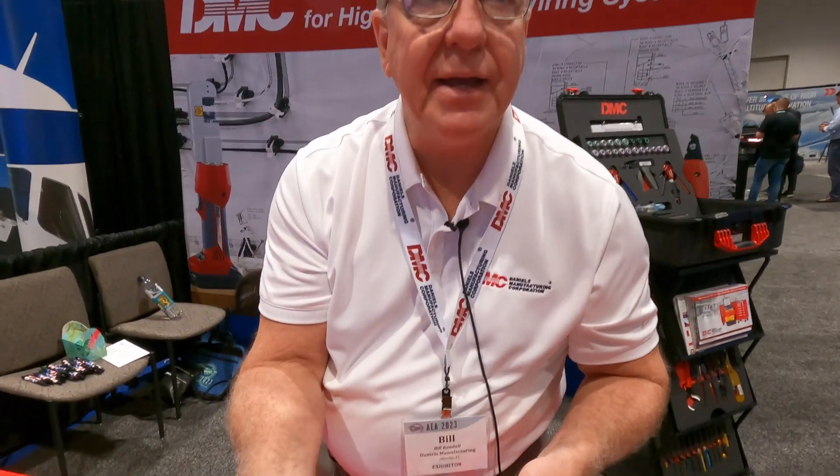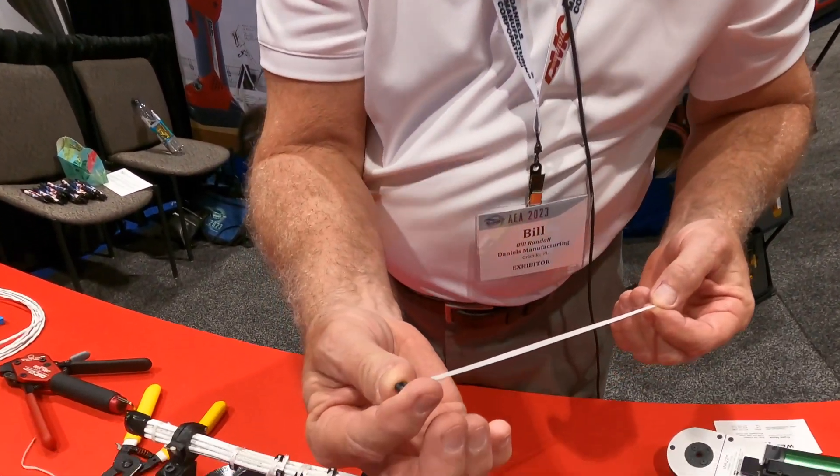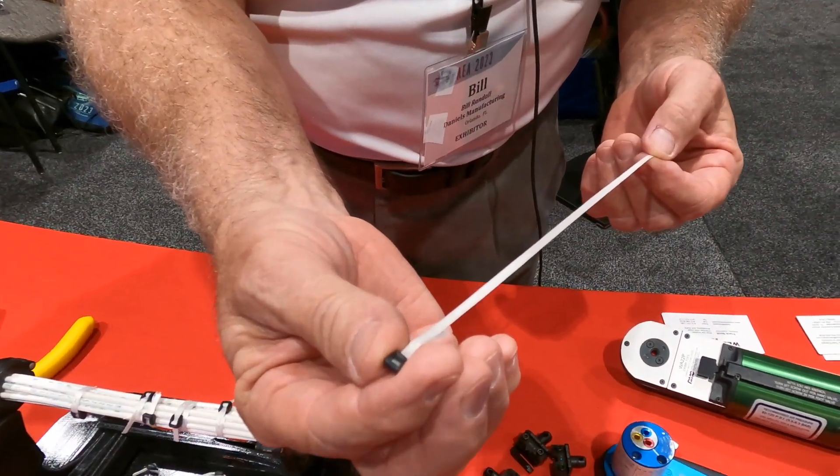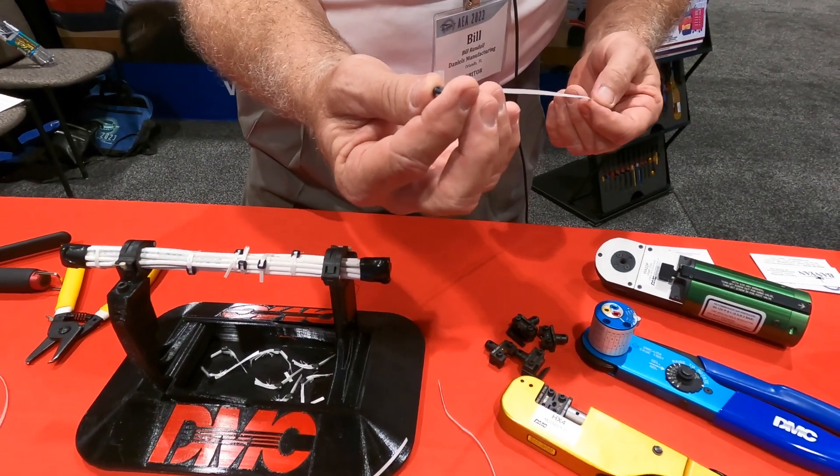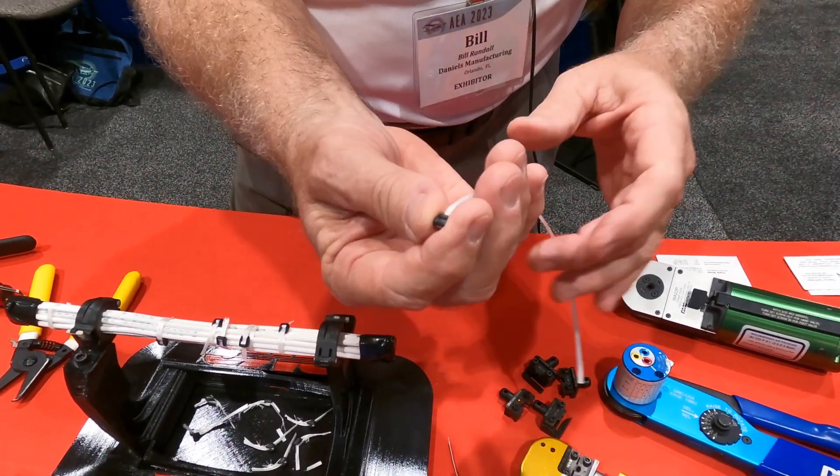They come in packages of 50 and in different sizes: 10 inch, 18 inch, and 24 inch. Each size is determined based on the length and diameter of the actual harness.